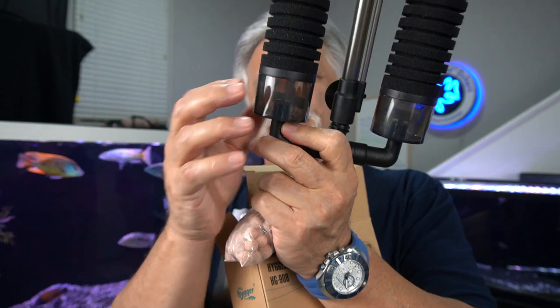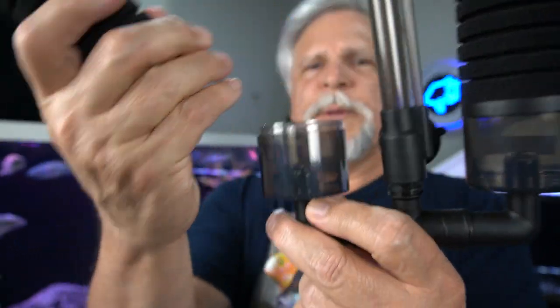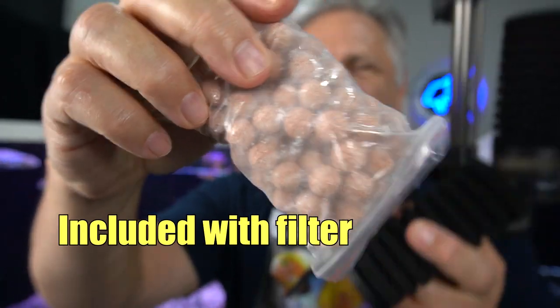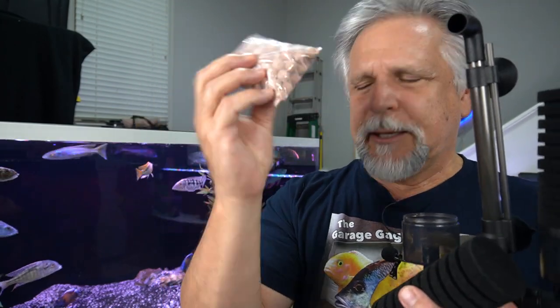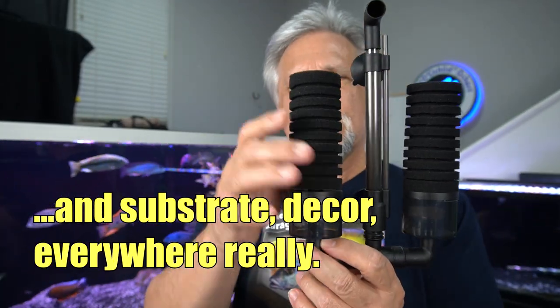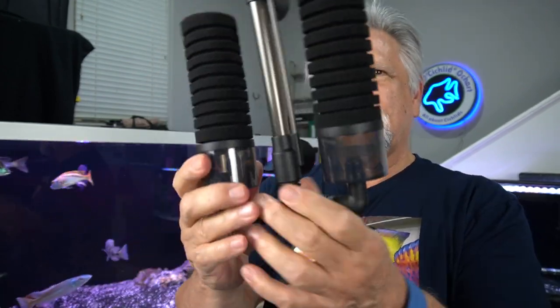These bottom compartments here actually hold media. You open this up and can put media — like these ceramic balls — into this bottom section, which provides a little bit of beneficial bacteria media. In my mind, a lot of your beneficial bacteria is going to be living in the sponges. If you give them a gentle squeeze in some tank water every few weeks, you're going to have a nice colony of beneficial bacteria living in this sponge filter.